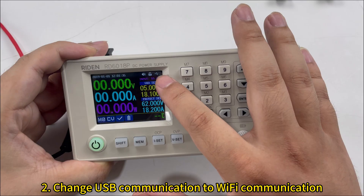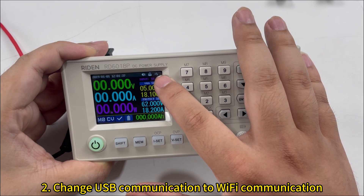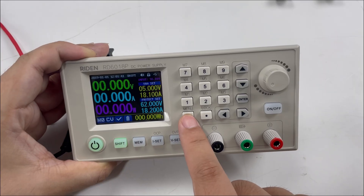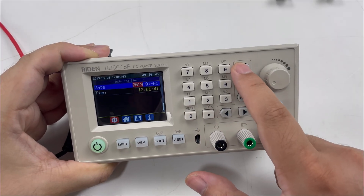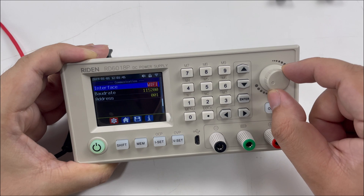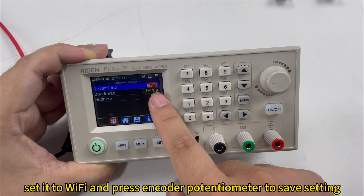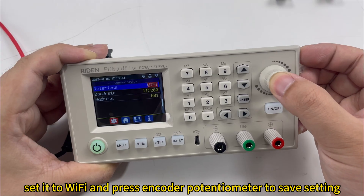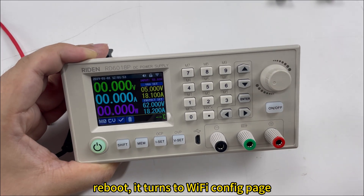Set the communication mode from USB communication to Wi-Fi communication. Set it to Wi-Fi and press the encoder potentiometer to save it and reboot.